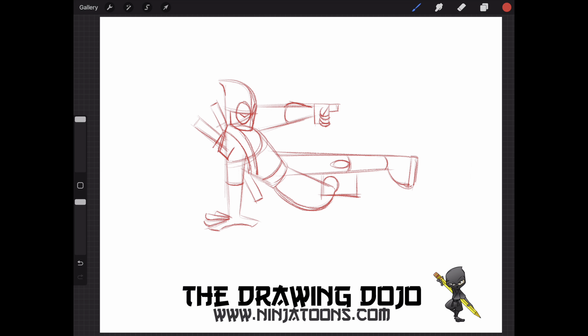I'm going to draw the top of the thumb, and then I'm going to use a large rectangle shape and a triangle to form his blaster, and then his handle down below that his other fingers are wrapping around.